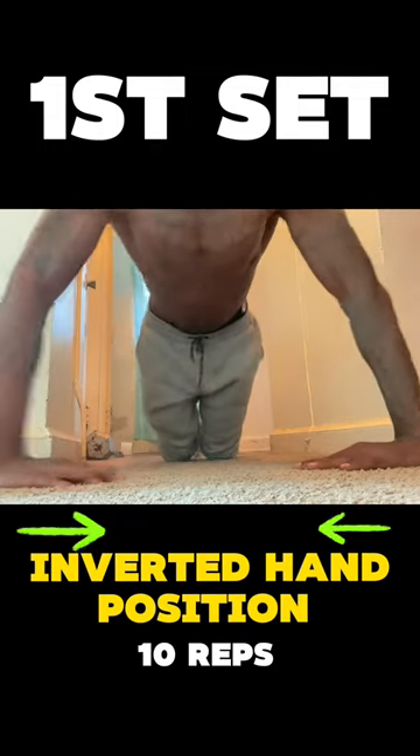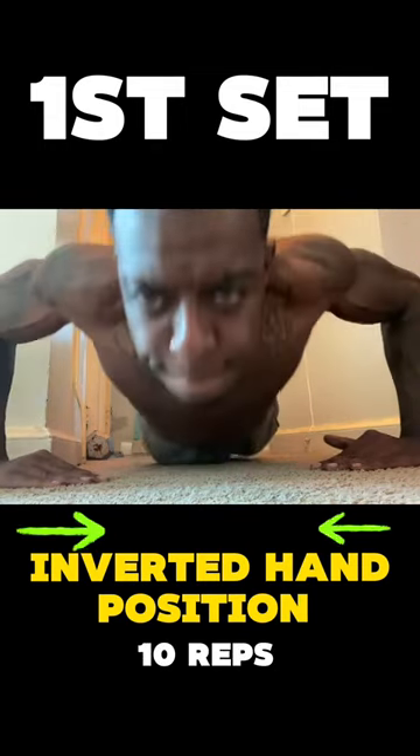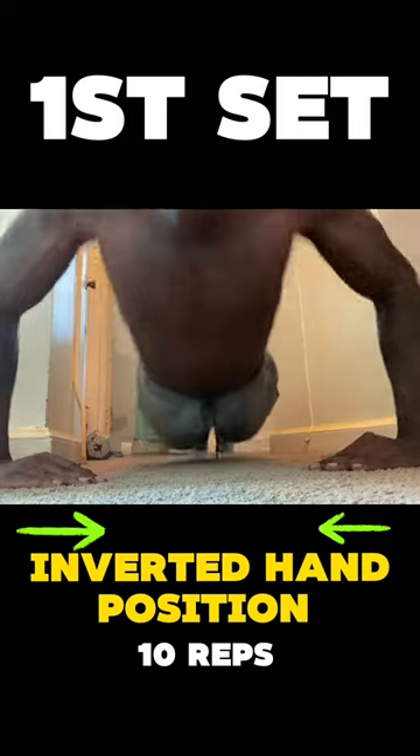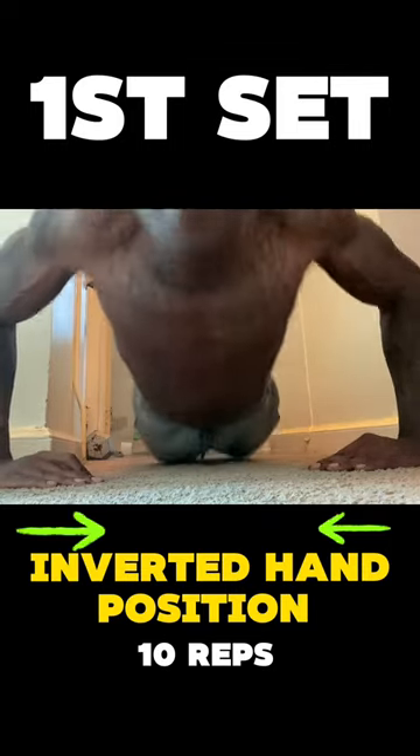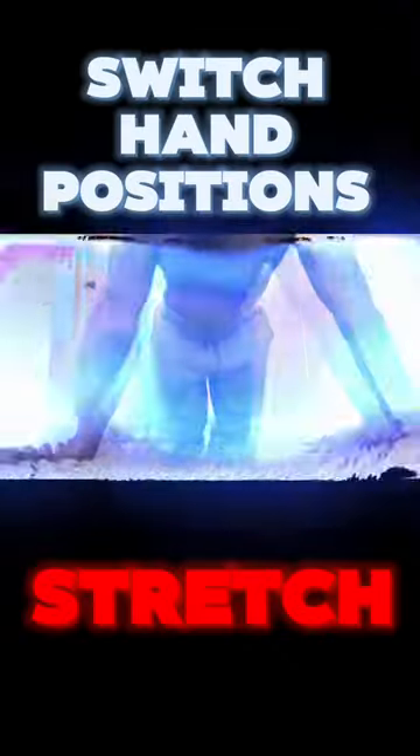So look, this is what you do. We just want to do 50 reps. That's it. So our first set, we're going to be inverting our hands in an inverted hand position — as you can see on the screen — just 10 reps. And this is nonstop throughout the whole process.